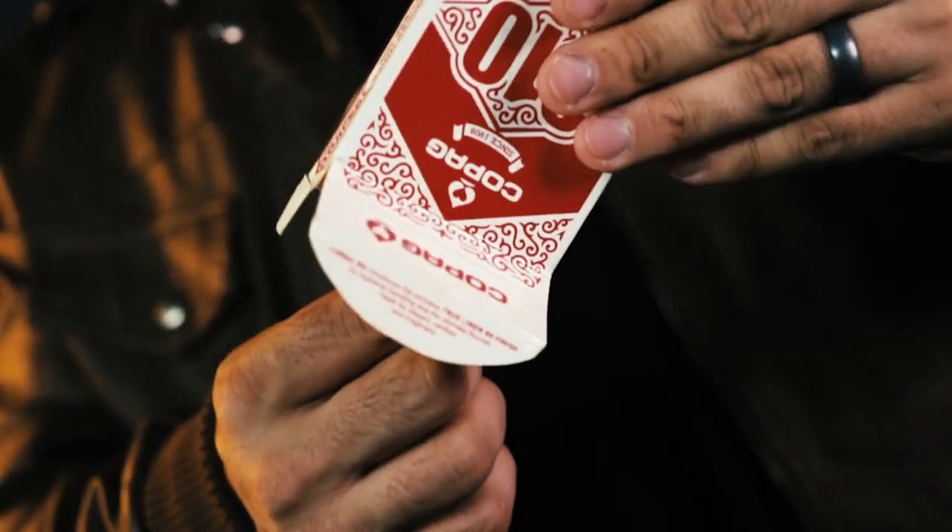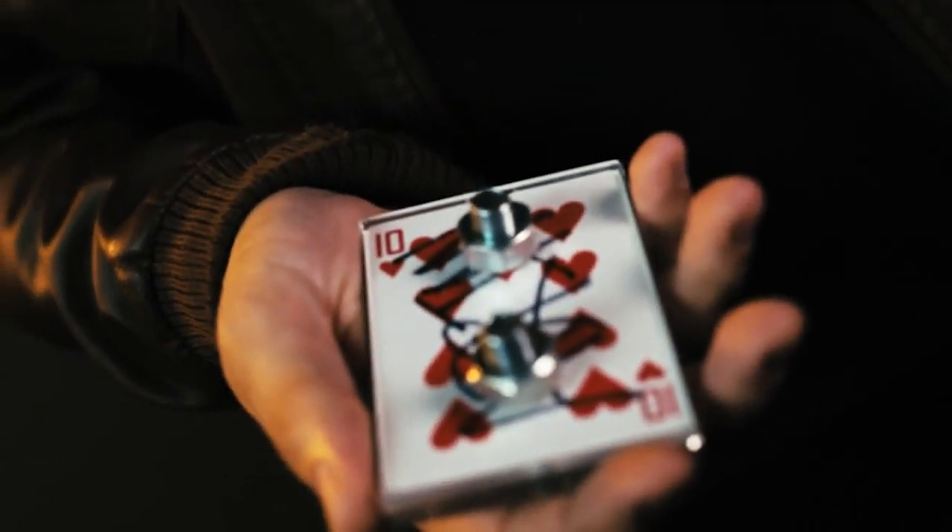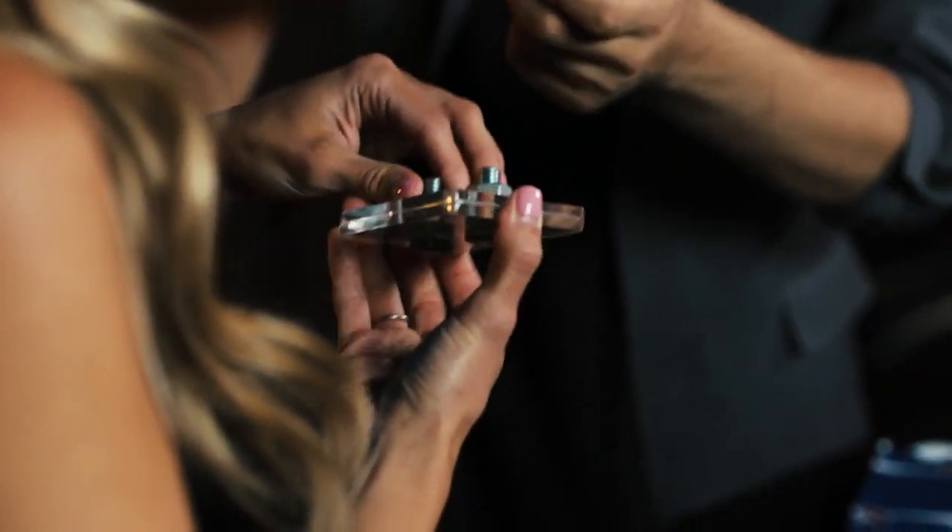There is no forcing, no duplicates. This is the perfect way to finish any signed card routine. And the best part — you can immediately hand it out, so there's no doubt their signed card is inside.